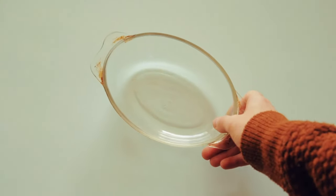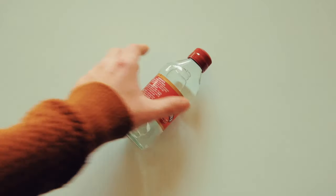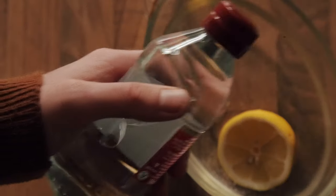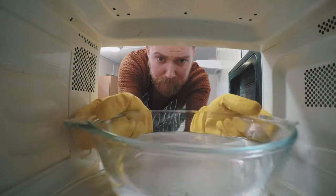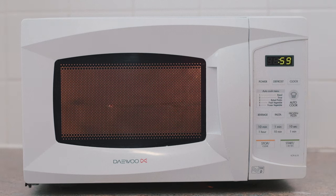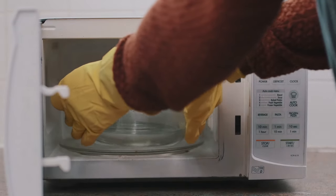Next we come to the trusty microwave — the home of delicious soups and questionable meals at 2am. You'll be pleased to know that the solution here is pretty simple. You're going to need a microwave-safe bowl, some water, a lemon, a lime, or some vinegar. Chop up your lemon or lime and put it in a bowl with some water, or alternatively use the vinegar. Then put the whole thing inside the microwave, turn it on high for a few minutes or until the window steams up, and then just give the inside a quick wipe. You're done.